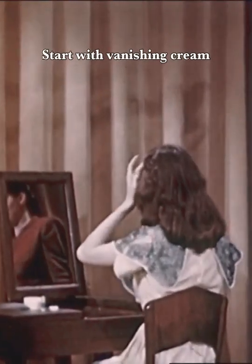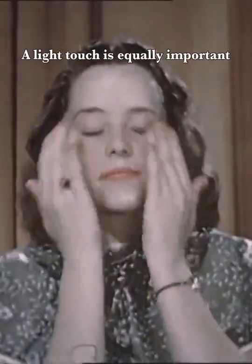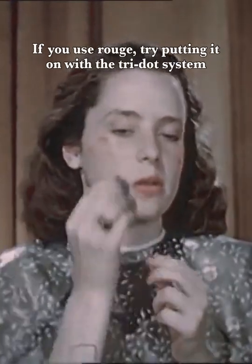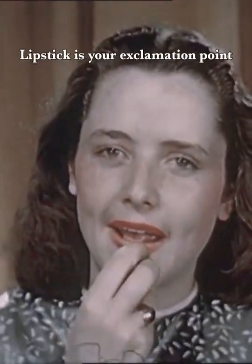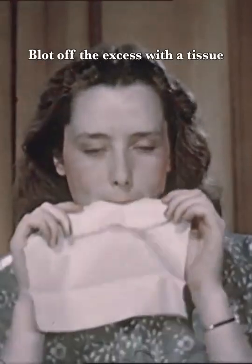If, instead of the pat, you use vanishing cream, the light touch is equally important. If you use rouge, try putting it on with the tri-dot system. Lipstick is your exclamation point. Blot off the excess with a tissue.